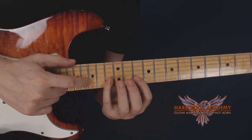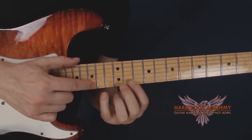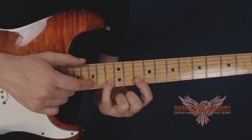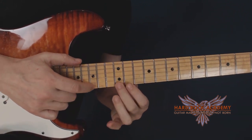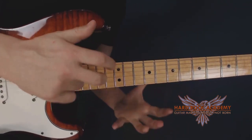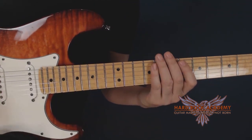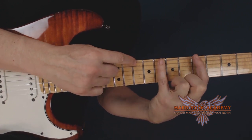Then we go three frets higher up to the B string with the same combination of notes: the tenth, thirteenth, and fifteenth frets. On the high E string you have the eleventh, twelfth, and fifteenth. The exercise in the beginning is just to play this scale up and down. You can start by just going back and forth on the two lower strings.